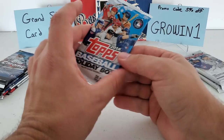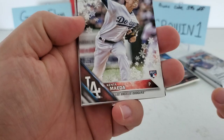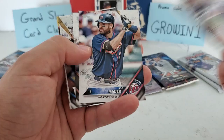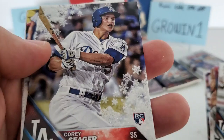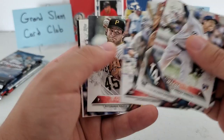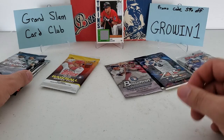Let's do the 2016 Topps Holiday — I think this might be the only 2016 Holiday I've ever opened. We got a Kenta Maeda rookie right there, Mookie Betts, Aledmys Diaz, Joe Mauer, Denard Span, Corey Seager — and that is going to be a shimmer parallel. That's a nice one. Corey Seager rookie with the shimmer parallel — not a short print or anything, but it is the shimmer. Josh Reddick, Garrett Cole, Wade Davis, and we finish with a Bryce Harper. Not a bad pack at all — nice Corey Seager rookie.